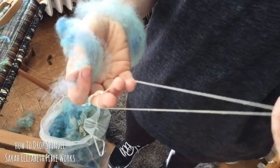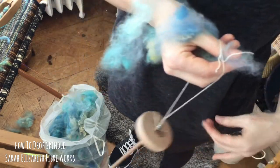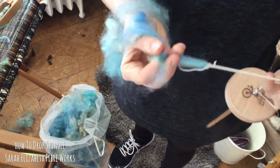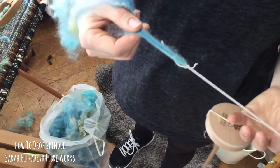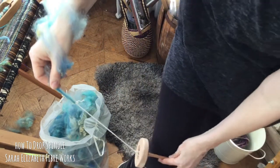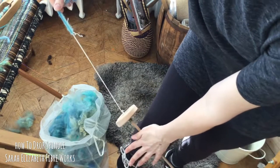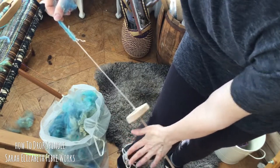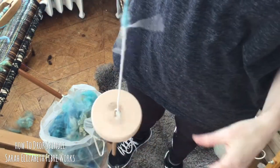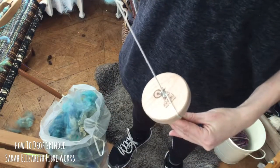Now to get myself started I've got my leader thread. I'm going to open it up here and place the fiber through the leader thread and up, just like that. Together, once I get it started, it will twist and hold nice and strongly — it's a nice easy way to start off spinning. So I'm going to start by putting some twist into my yarn; I need to get my drop spindle moving. I'm going to roll it up my leg, and you can see the twist is moving up my leader thread and now into my yarn. That has sealed it so it's nice and started.